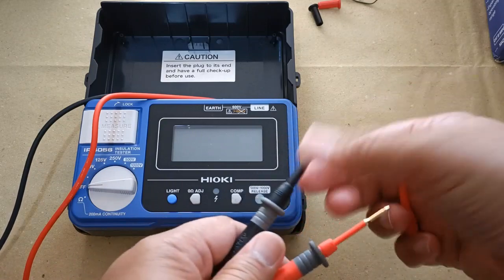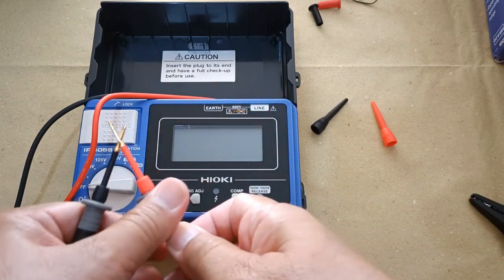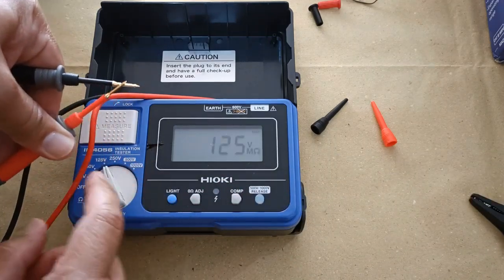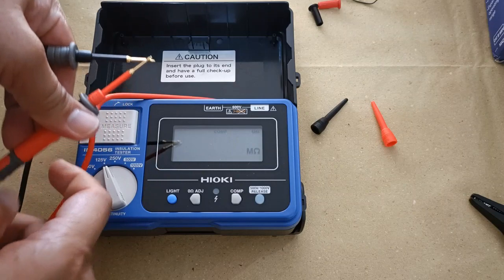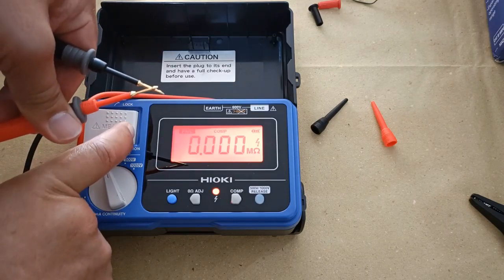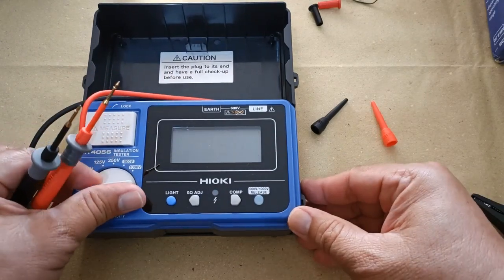Checking for the integrity of the test leads: while keeping the two tips in contact, turn the selector to any insulation resistance test range and press the measure key. Zero megaohms means that the test leads are in good condition and are intact.